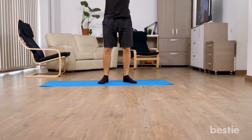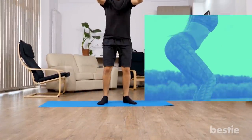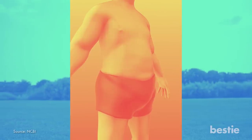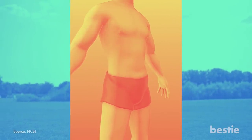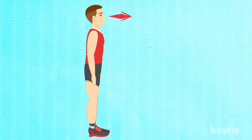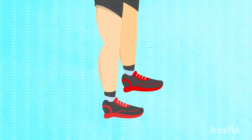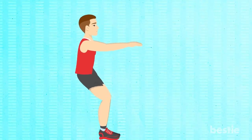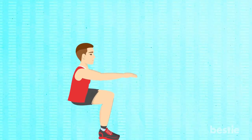Squats. Squats can be really helpful for saddlebags. It won't make your fat just disappear, but it will help your butt look perky and toned. It will also speed up your resting metabolic rate. The faster your metabolism is, the faster your body will burn through the calories and you will be less likely to store fat. Stand facing forward with your chest up. Place your feet shoulder-width apart or slightly wider. Extend your hands straight out in front of you to help keep your balance. Bend at your knees and hips, sticking your butt out like you're sitting on an imaginary chair.